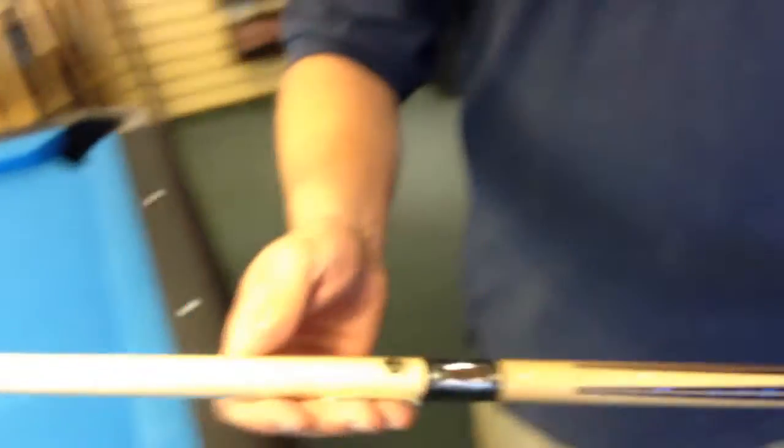Now, this is a hybrid, so it is a low deflection shaft. So this cue plays really good, real low deflection. It's just a great cue. Lukasi is a great cue. They make really good products.